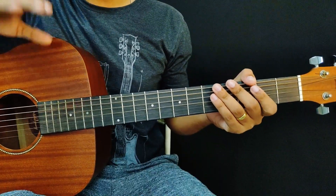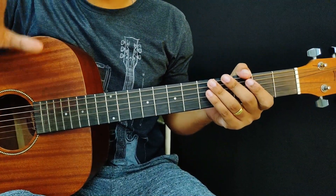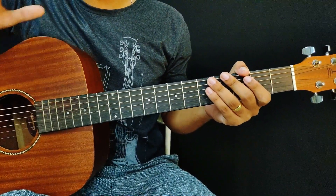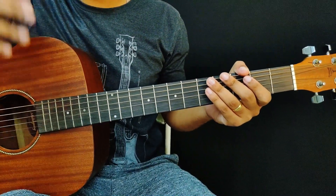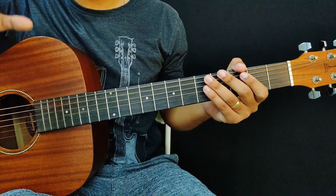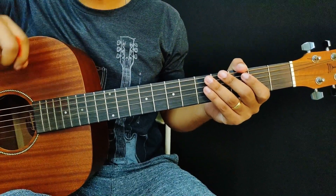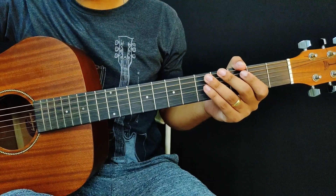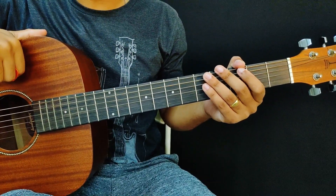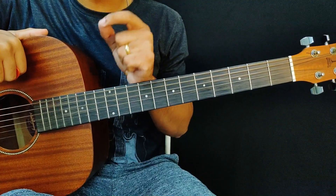I'm Salomão Rodrigues, and in this video I'm going to give you three tips for you to start making solos on guitar. I've received many requests on the channel to teach how to make solos. I'll leave the support material in the link below — just go to the description to find it.